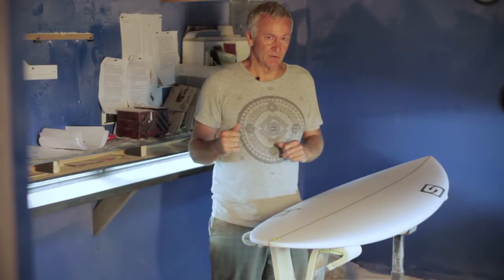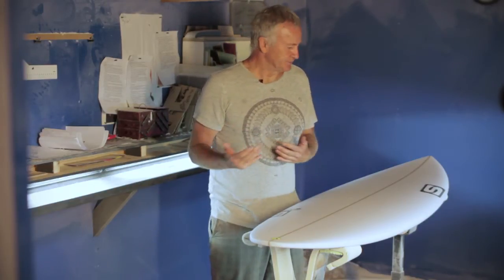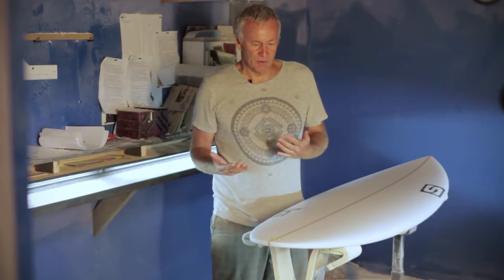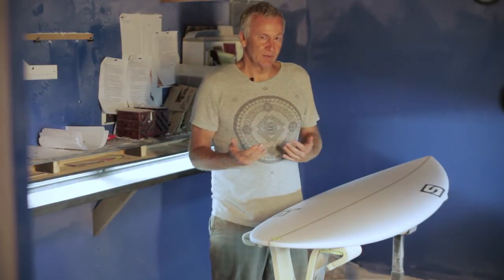It's designed to be surfed five to six inches shorter than your regular board, and a half an inch to three-quarters of an inch wider. You should probably surf this at least a sixteenth thicker than your regular board. So the idea is you get quite a short board that's a little bit chunkier.